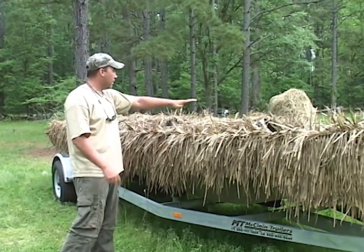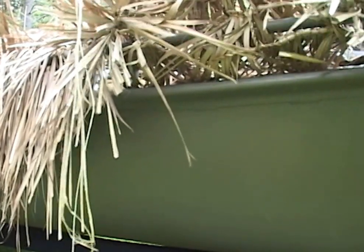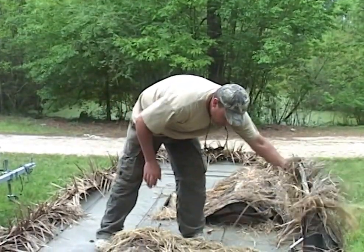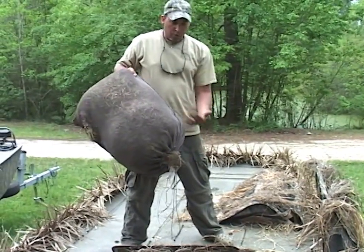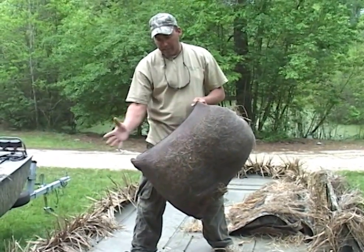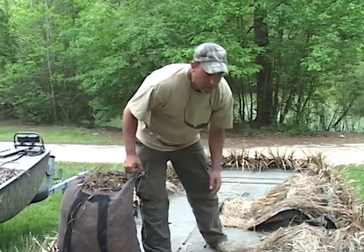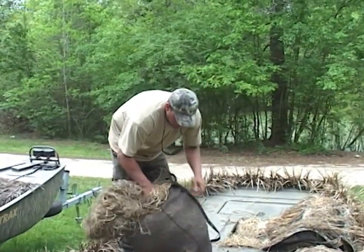Now I'm going to get in the boat and show you how we cover the rest of the boat in a matter of minutes. I usually carry either one large decoy sack of Instagrass or two small sacks. Cheap decoy sacks so that when you get wet in the hunt, water gets off, it keeps it dry and lets it breathe when you're not using it. When I get ready to grass the blind while everybody else is throwing out decoys, I basically just start taking this stuff out of the bag and dropping it on the deck.